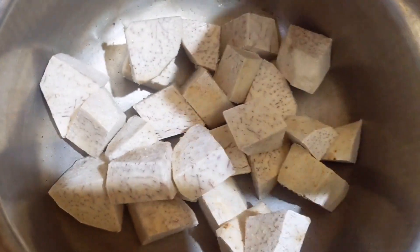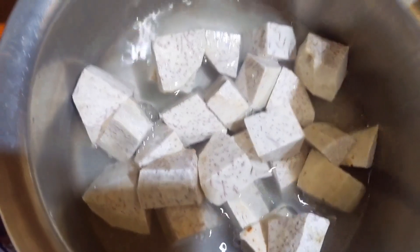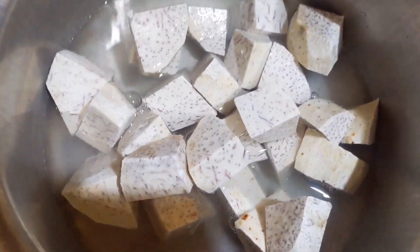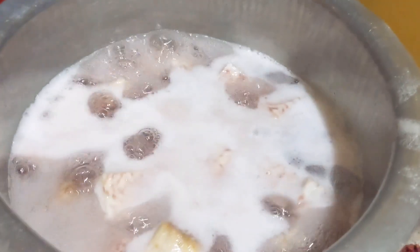This is my nduma. I'm going to add some water and boil. It's cooking so well.